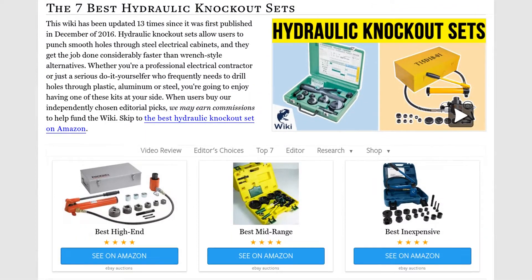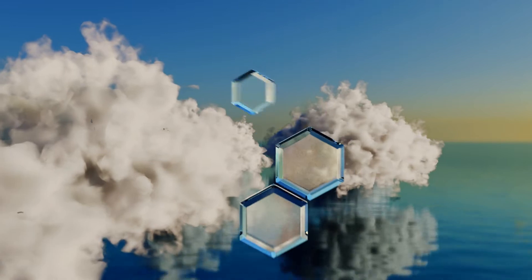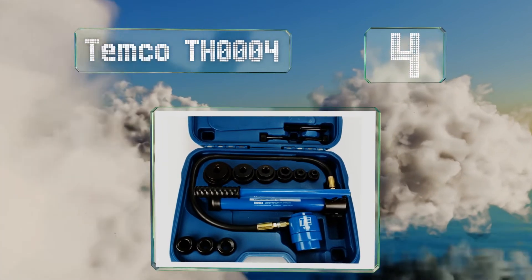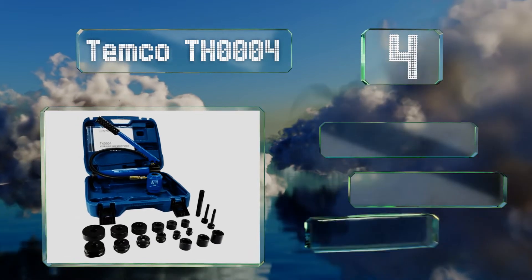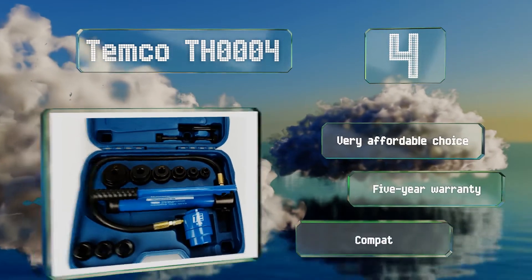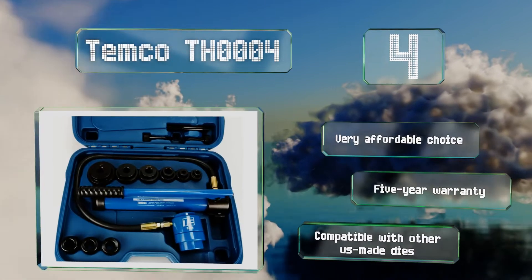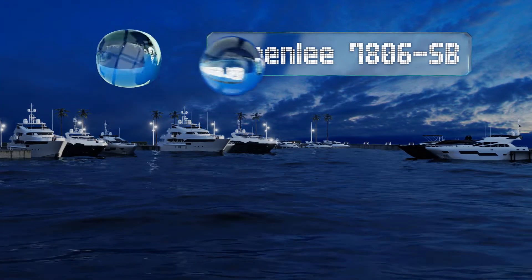At number four, the Temco TH 0004 offers nine tons of punching power and comes with six die sets spanning from half an inch to two inches in size. It's suitable for use on a variety of materials, including most commonly encountered metals and plastics. It's a very affordable choice that includes a five-year warranty, and it's compatible with other US-made dies too.